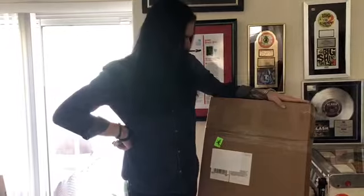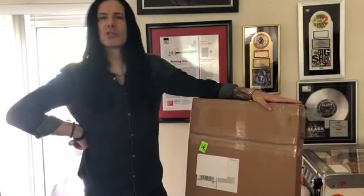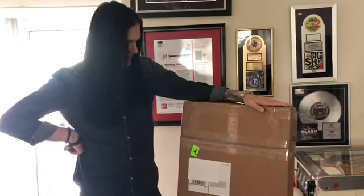Hey everybody, it's your pal Todd. My fine friends over at Prestige Guitars have taken it upon themselves to send me this beautiful, giant box.